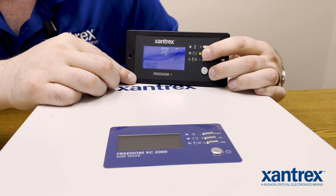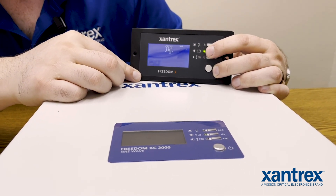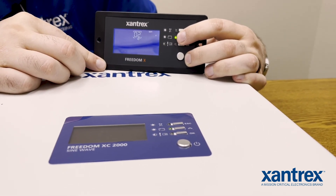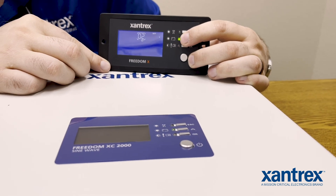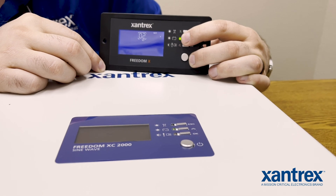You can change this setting anywhere from 10.0 volts all the way up to 12.8. In some applications, you may get a low battery message, an error code — a 01 on the inverter or on the display here as well.